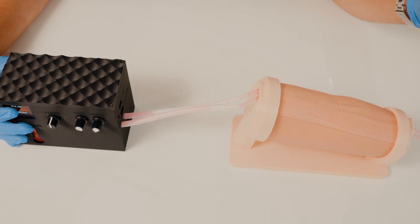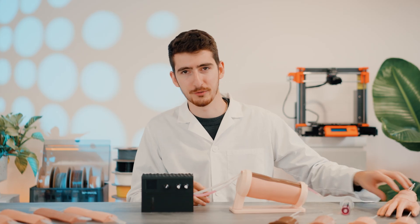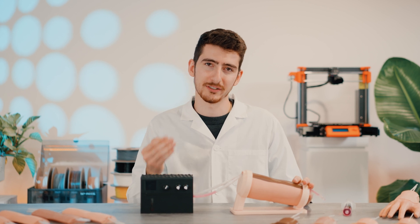It pushes the blood through our mini puncture and our cannulation models, and gives you real-time feedback.